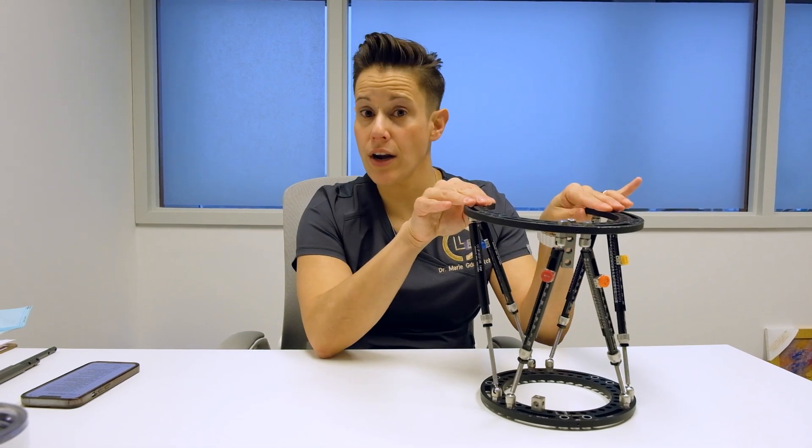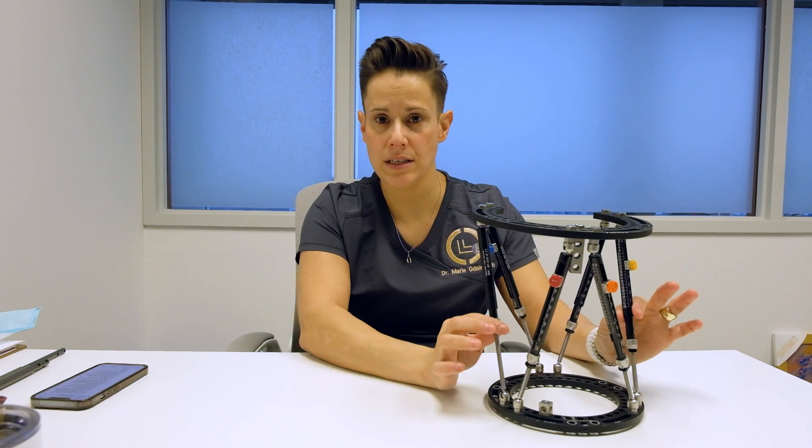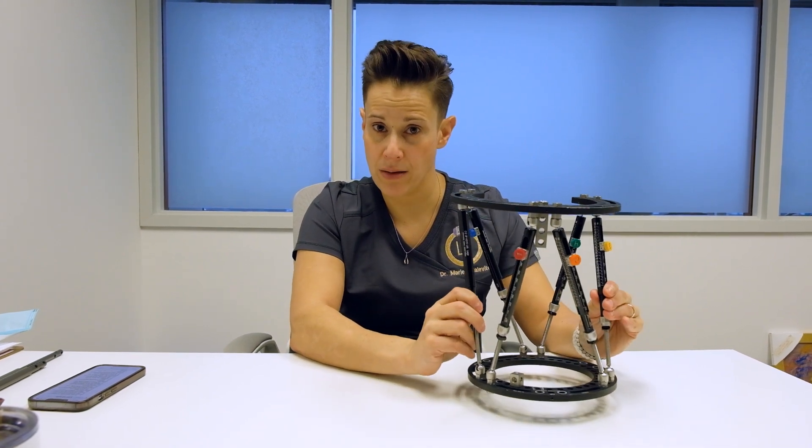We use this for cases where patients cannot have an internal lengthening device like the nail, and so sometimes in younger children with growth plates, or patients who have a deformity and a limb length discrepancy will need the external fixator to be able to lengthen.